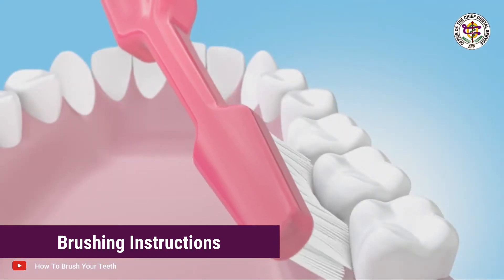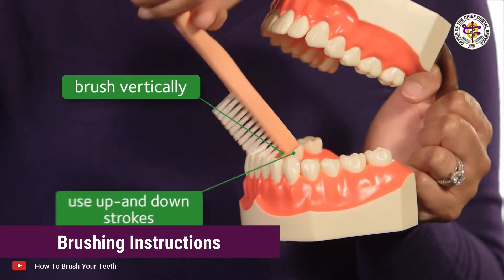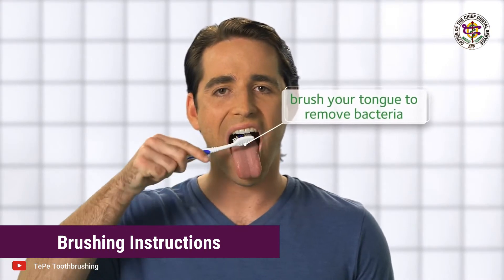Use this same motion to clean the inner tooth surfaces. To clean the inner front tooth surfaces, hold the brush upright and use gentle up and down strokes. Don't forget to brush the chewing surfaces of the teeth. Also give your tongue a brushing — it will help keep your breath fresh.